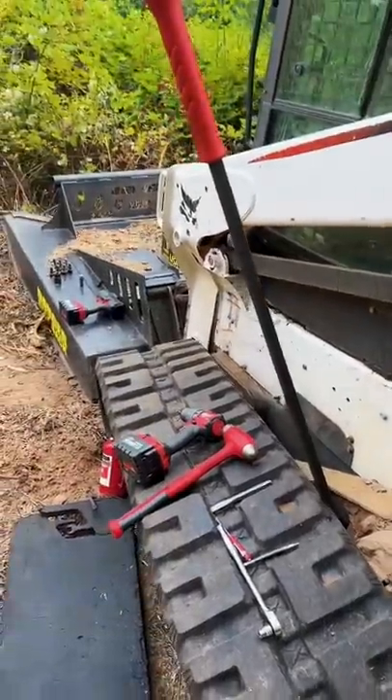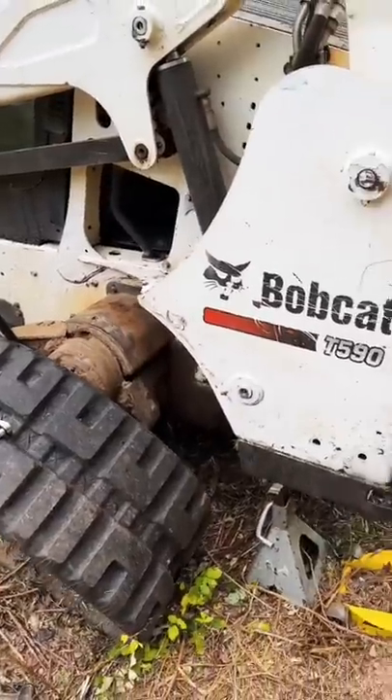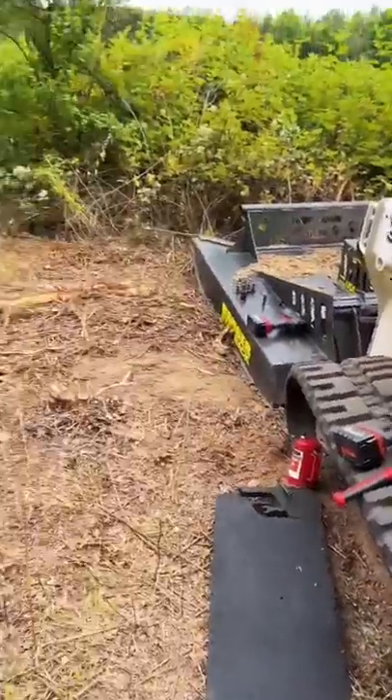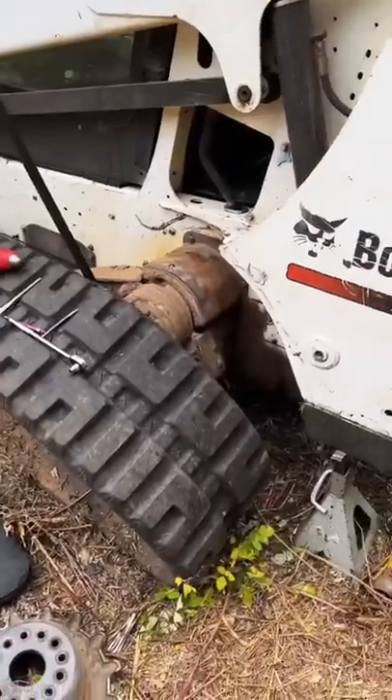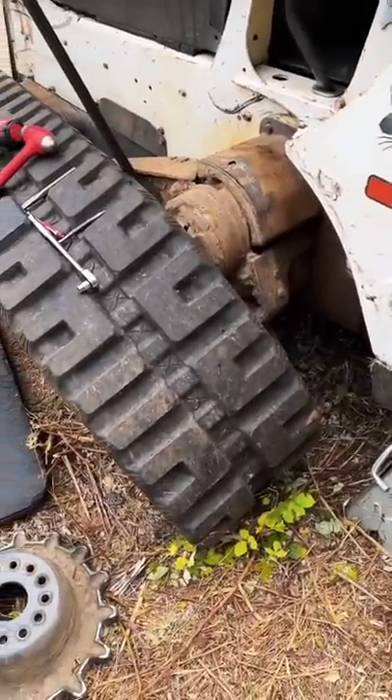Disaster as always. It seems that if I didn't have bad luck, I wouldn't have any luck at all. I was out here bush hogging, trying to reclaim this pasture on my farm with the T590, and I popped the track off.